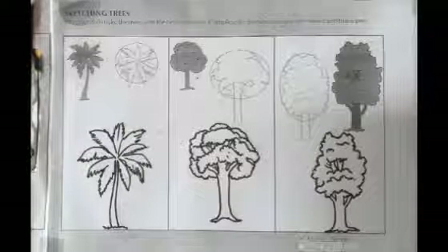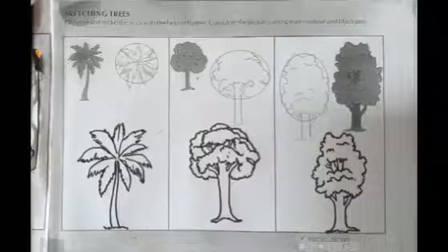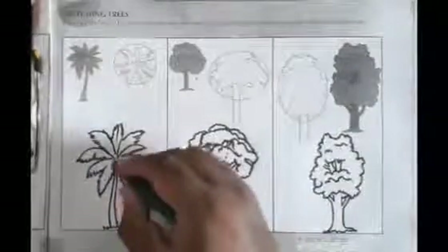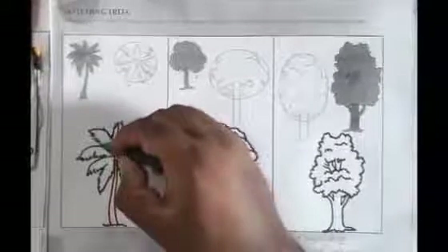Hello everyone, myself Rupesh Mayansi from LPS1 with Japan, English Medium. Today we are going to fill color in 3 crayon colors. First we take a dark green color for shading.